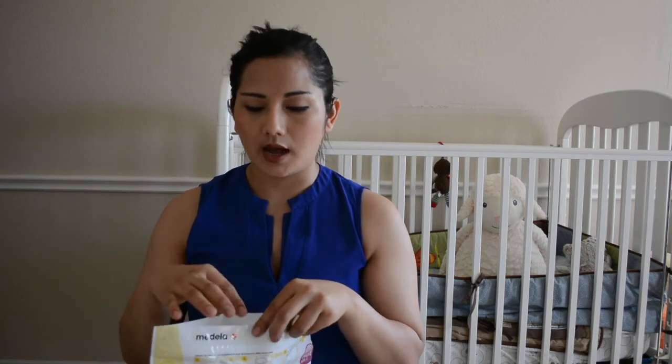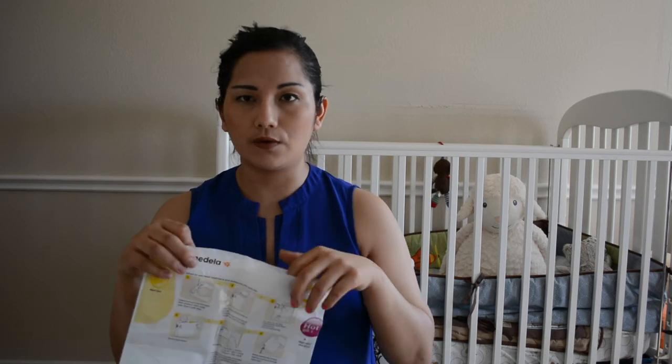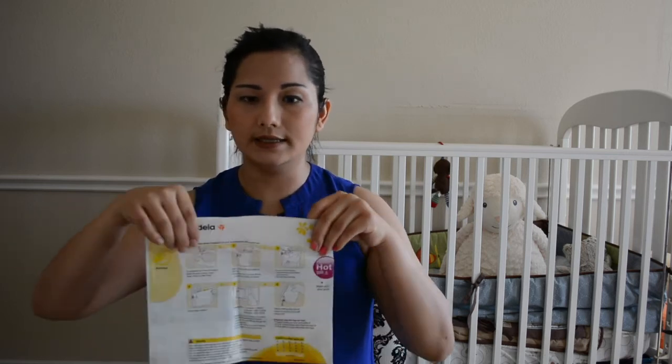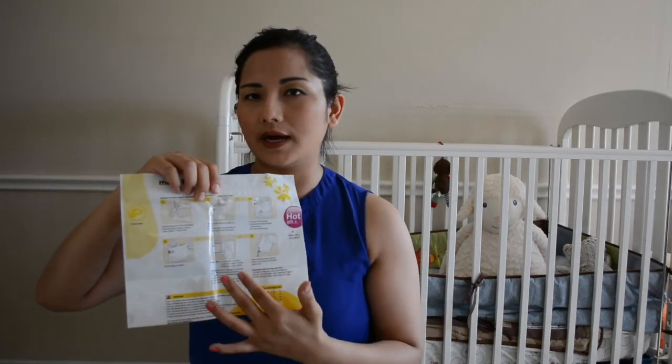Once you've added the two ounces of water, you want to put all the parts — bottles, nipples, anything you want to sterilize — inside. You don't want to overload the bag. It holds a pretty good amount, but overloading defeats the purpose because it needs to be tightly sealed.